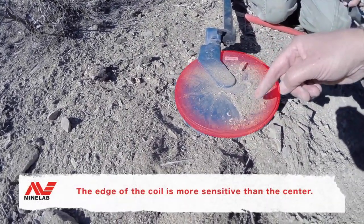Been here how many minutes? 15 seconds — I had this thing on not even a minute. He comes to an old cleaned-out patch that's been gridded with multiple machines: Gold Bug 2s, GPX 5000, GP 3500, GPX 4500, GP 3000 — and not even a minute of turning on this new machine and he's got a piece of gold.